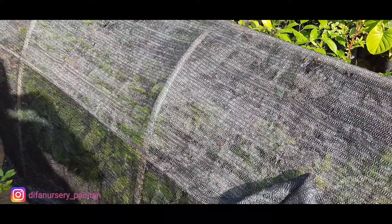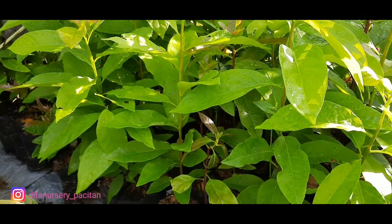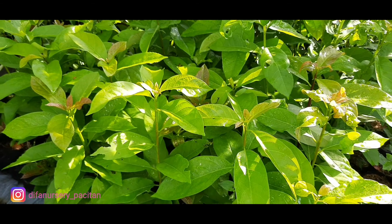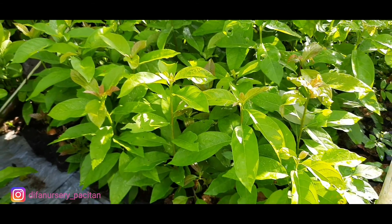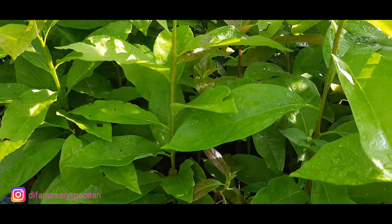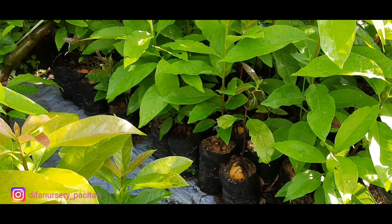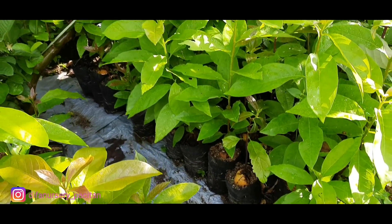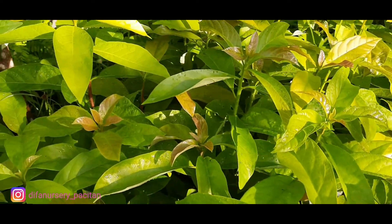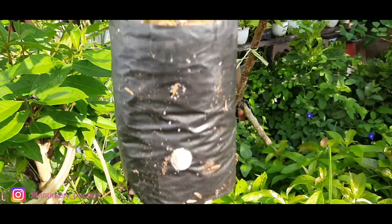Langsung biar pertumbuhannya ngacir, dan ini yang sudah full sinar teman-teman. Maka nanti bibit kita akan seperti ini — ini sangat super sekali.